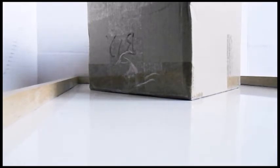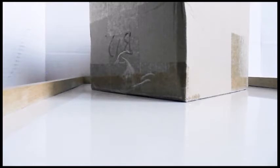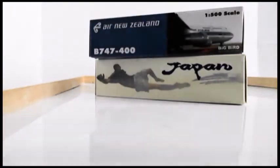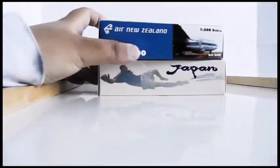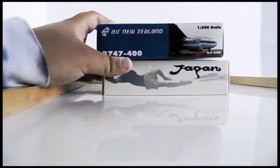Hi guys and welcome back to my channel, In the Air with O'Hare. Today we'll be doing another unboxing video and this one will be a two-parter. So here are the models — this will be a 2-part video. Let's just start with the first box here.